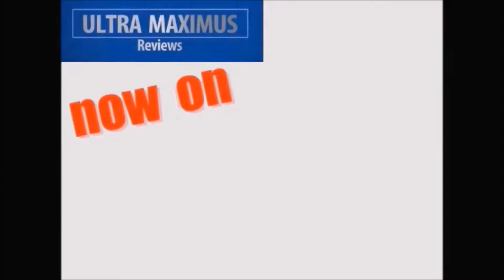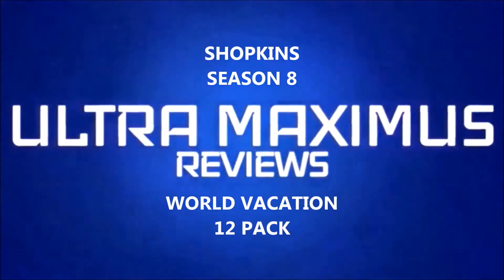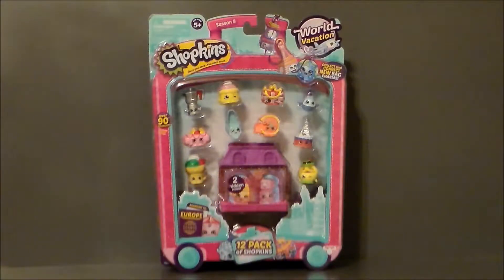Hey guys, now you can follow me on Facebook. Just go to facebook.com/ultramaximusreviews. Hello YouTube, Ultramaximus back with a quick Shopkins pickup video.